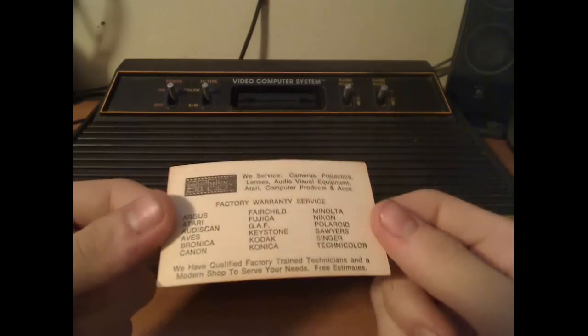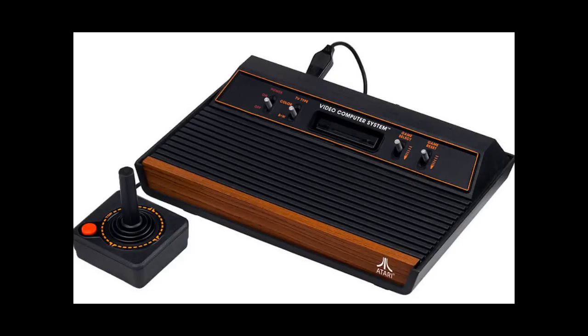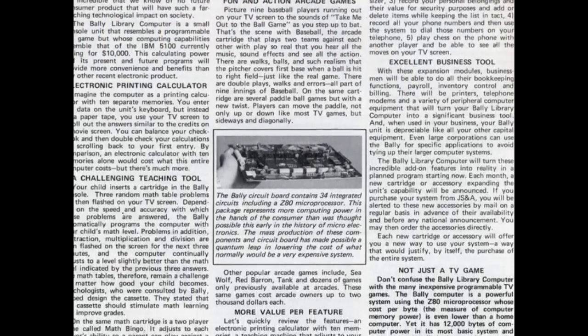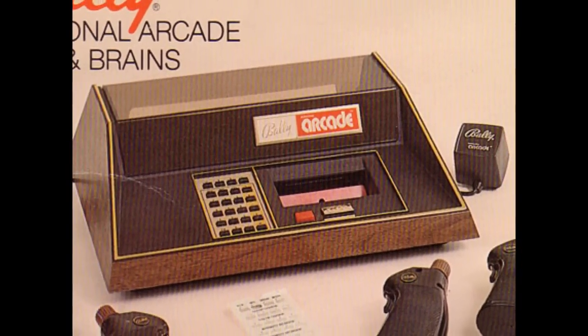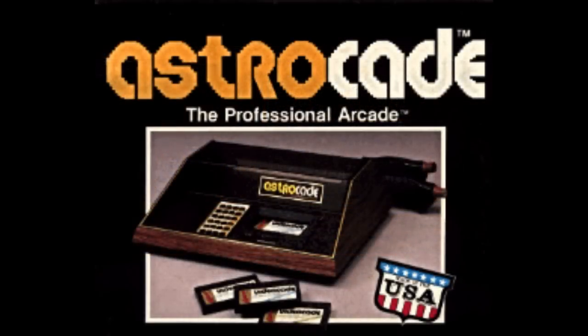Fairchild actually made components, so the market was surprised when Fairchild released their own video game console. Then in 1977, Bally — as in Bally Fitness and Bally Casino Machines — decided to release their own video game system, marketing it as a computer and calling it the Bally Home Library Computer. It was only available for mail order and delayed production until 1978. By then, Bally renamed it the Bally Professional Arcade, and eventually partnered with a company named Astrovision, renaming it the Bally Computer System, then the Astrocade — which became the Bally Astrocade.